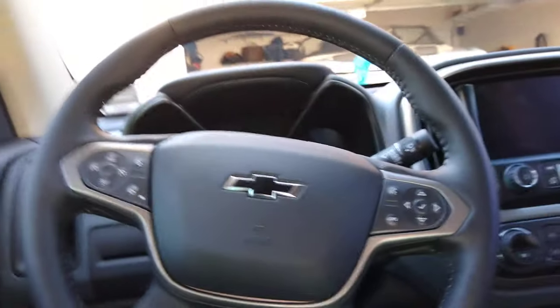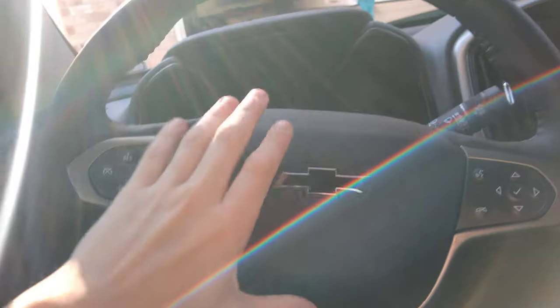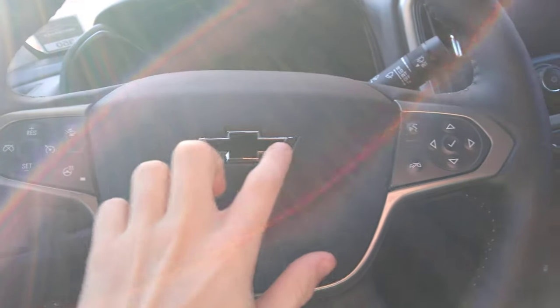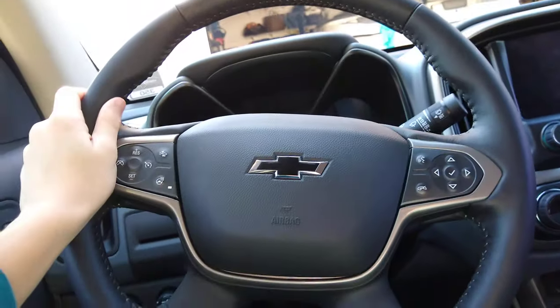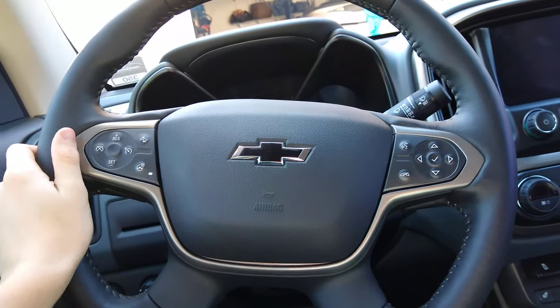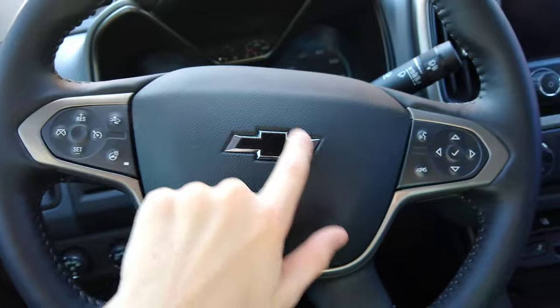Hey guys, welcome to another Chevy Colorado mods video. Today we put on a little black bow tie for the steering wheel, which looks super good for our truck because it's all kind of blackish. The bow tie on the front grill is also black. This looks pretty good — looks better than a gold or yellow bow tie.